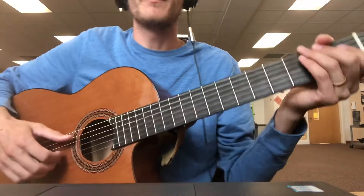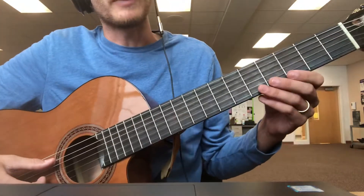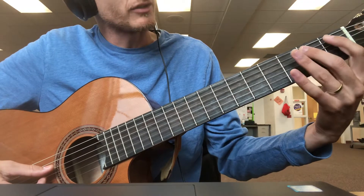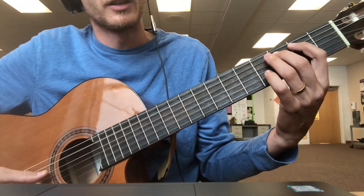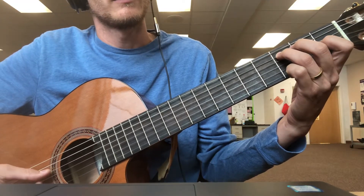The notes I need for Bellyache are C, so I play my A string — you can watch that video. I count up one, two, three — three frets. I'm going to play it with my third finger. If you want to play with your middle finger, that's fine too. So C, A.